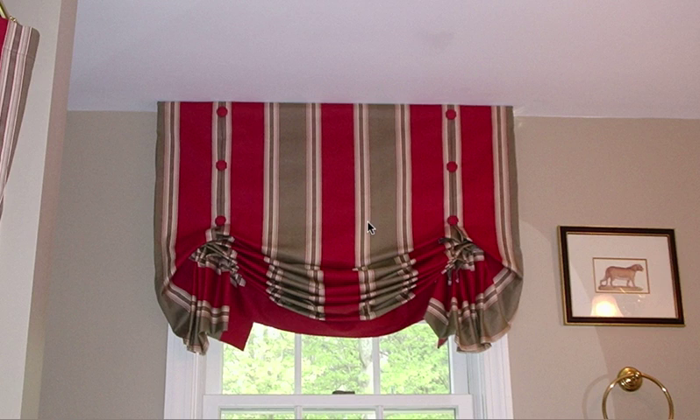In this video, I want to talk about how I'm thinking about designing my London Shade Valance, as well as how I'm going to measure it and make some decisions on where the pleats are going to be. This should help you when you're going to make your own London Shade Valance — what you need to think about before you go out and buy your fabric, because it's pretty important to make some decisions ahead of time before you spend the money.